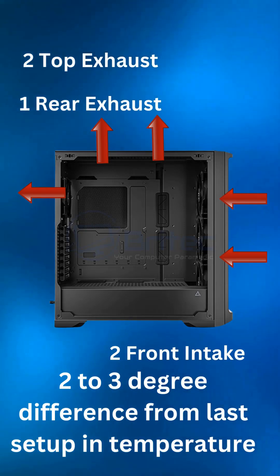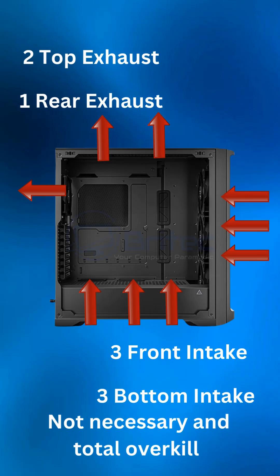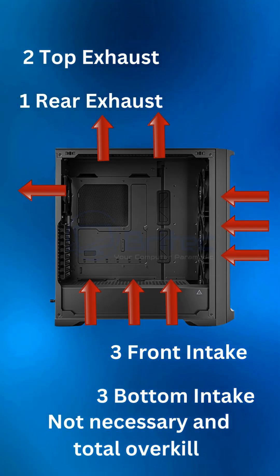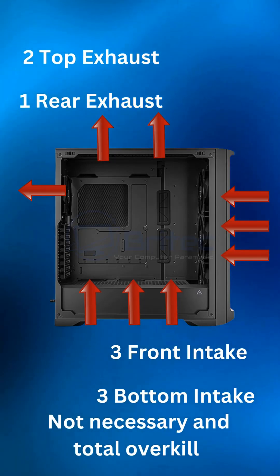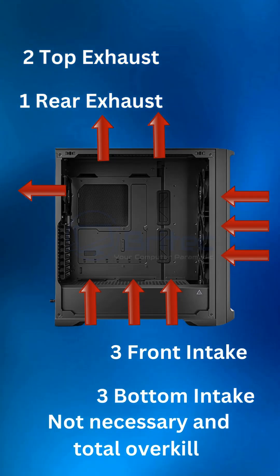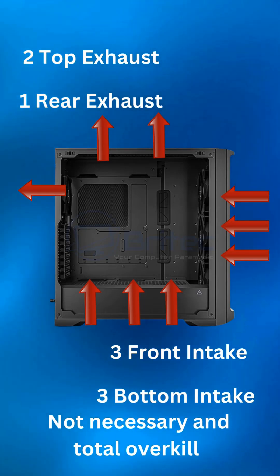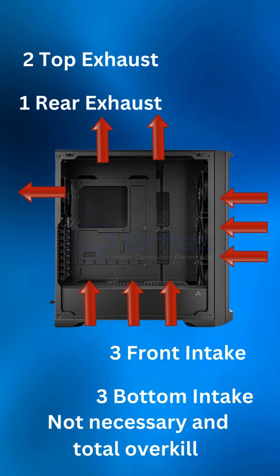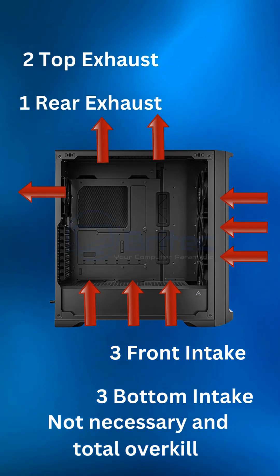But if you've got two intakes on the front, two exhaust on the top, and one exhaust at the rear, you might see a degree or two difference. But this setup you're seeing right here is completely overkill, unless you've got a large radiator at the front which will need three fans to run. Other than that, you don't really need this many fans on a PC. People with RGB would want it, but you're going to have more noise and more dust inside that case with this setup.